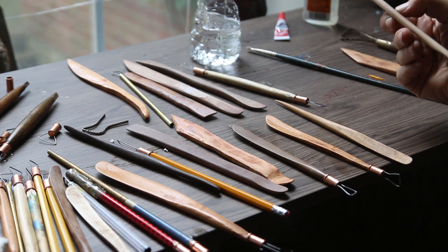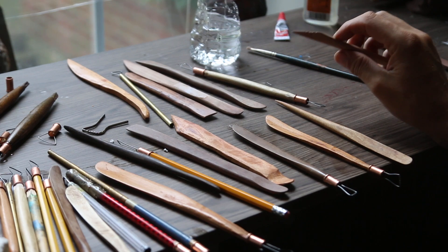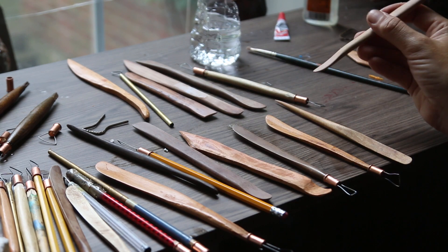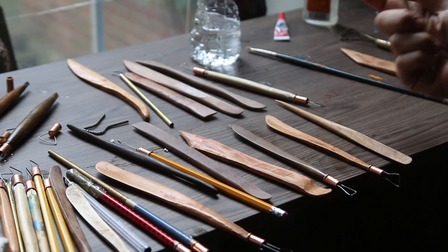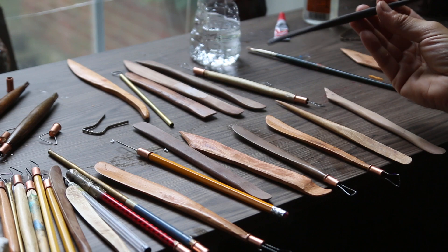Another tool I really like has a flat edge but with little teeth. You could add teeth to any tool you have, and I do like this sort of shape because it gives me a pattern to look at when I'm using it. This version is just a little bit thinner and fits in your hand really well.